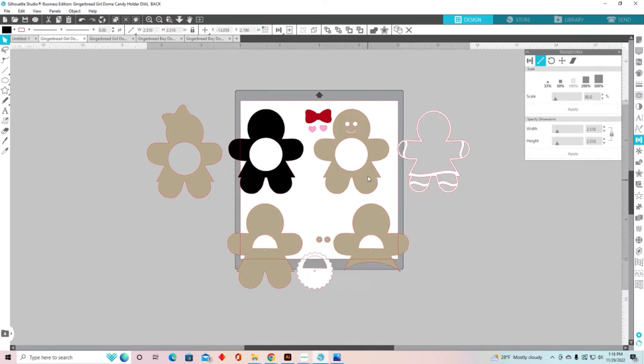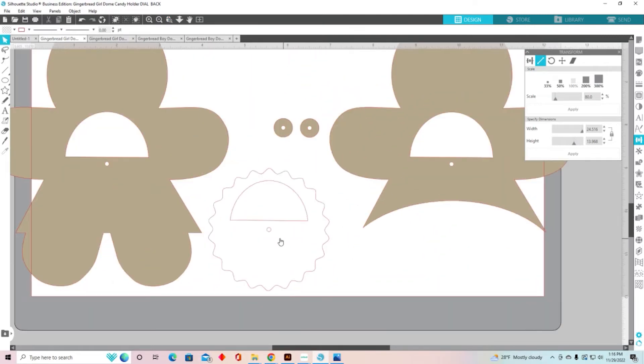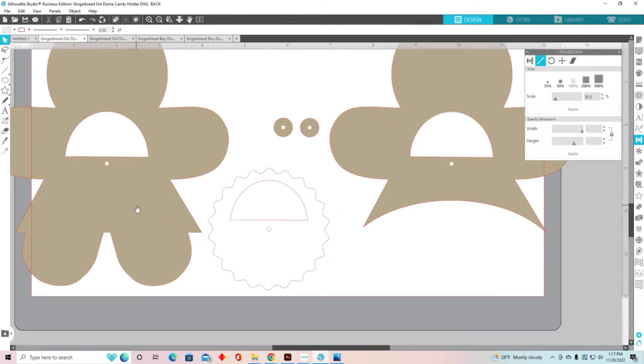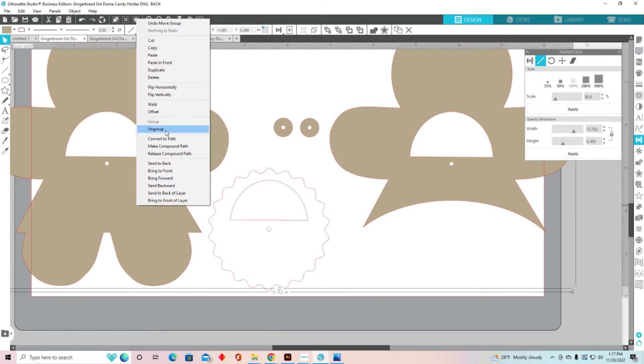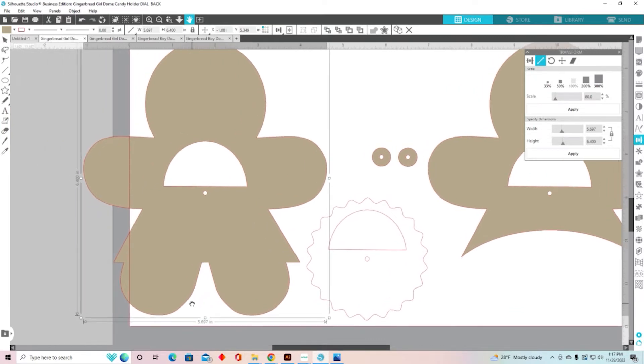So we're going to delete that circle. Now I need to change the size of the brad holes. If I zoom in on those, I shrunk everything down, which means I also shrunk down the brad holes, and so they're probably going to be too tight for the brads I'm using. We need to bring those back up to the right size. So I'm going to right-click and ungroup everything, and then we're going to start with one of our pieces. I'll select this piece right here and try to put it in the middle of the screen so you can see what I'm doing.